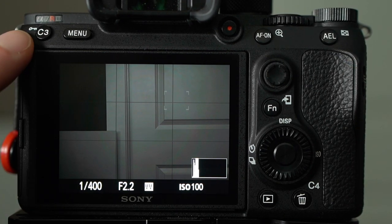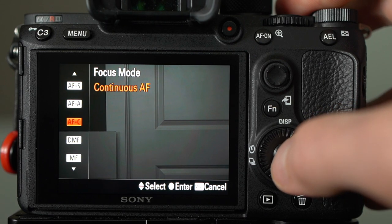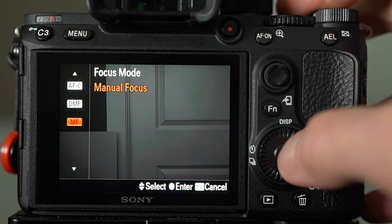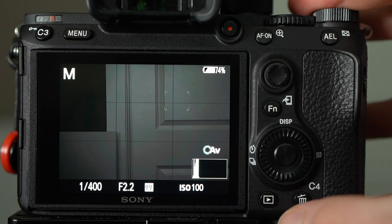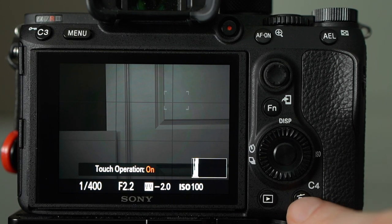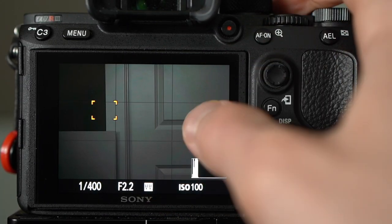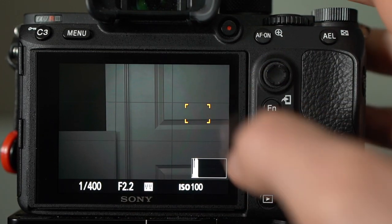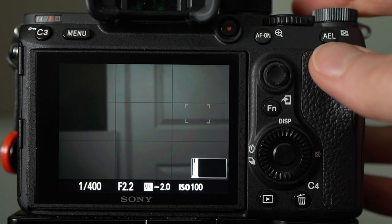C3 is focus mode — right now it's in continuous autofocus. I do about 99.5% of my day in continuous autofocus, then drop to manual if I'm having trouble with a macro shot or heavy foreground elements. C4 doubles as the trash can in playback, but in shooting mode it just turns touch operation on and off. Most of the time it's off so I'm not bumping my focus point around accidentally.